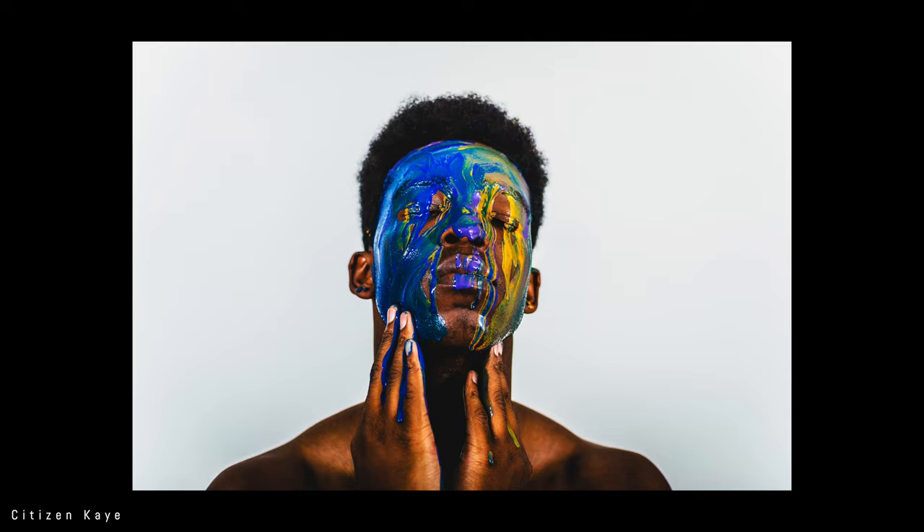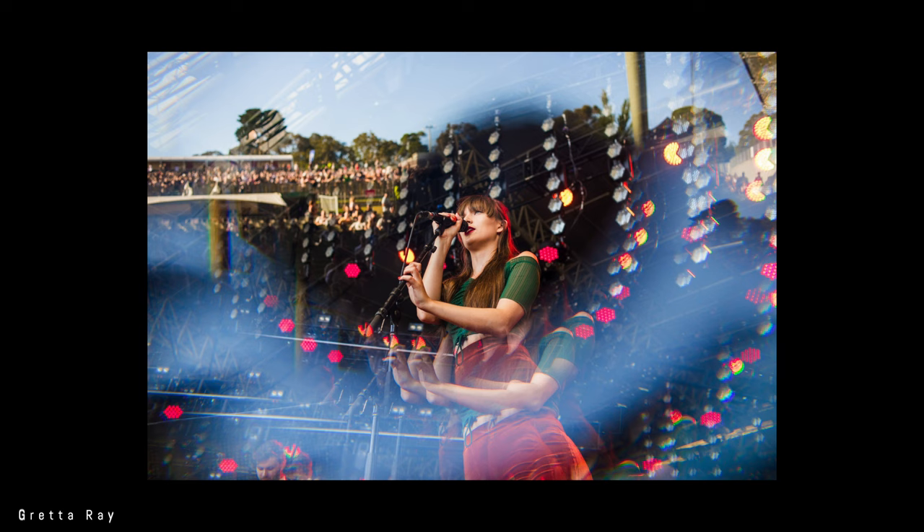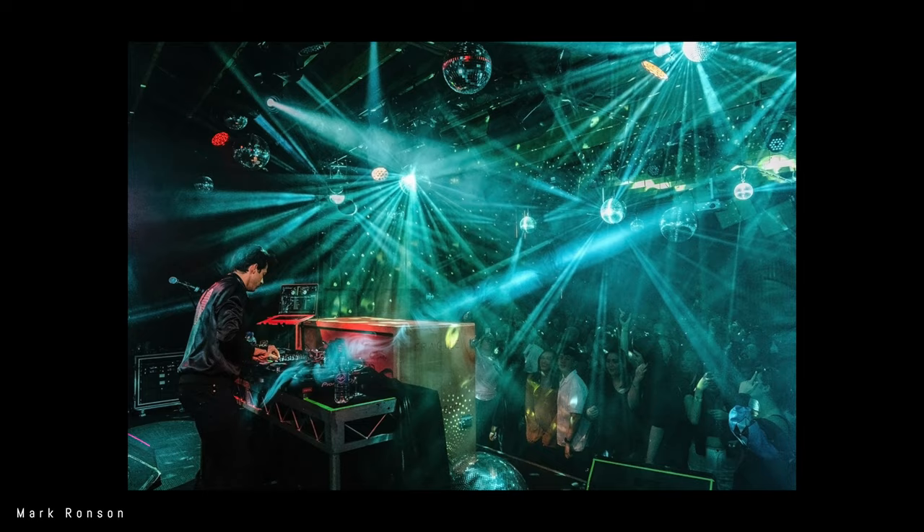I tell everybody I mentor that mirrorless is the future. I'm very passionate about mirrorless cameras. I think specifically for live music and concert photography they are exceptional. There is a real point of difference between DSLR and mirrorless, and I've really noticed the difference in the level and output of my work since going mirrorless.